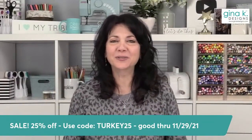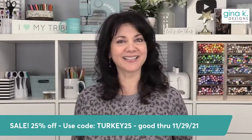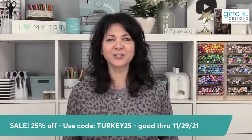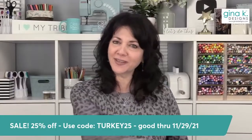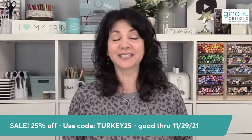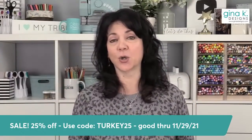Good afternoon, everyone, and welcome to Stampin' Chat Live. I am Gina from Gina K Designs, and it's great to see you from all over the United States and all over the world. Our coupon code is right there across the bottom of the screen for you. Today starts the biggest sale at Gina K Designs all year.